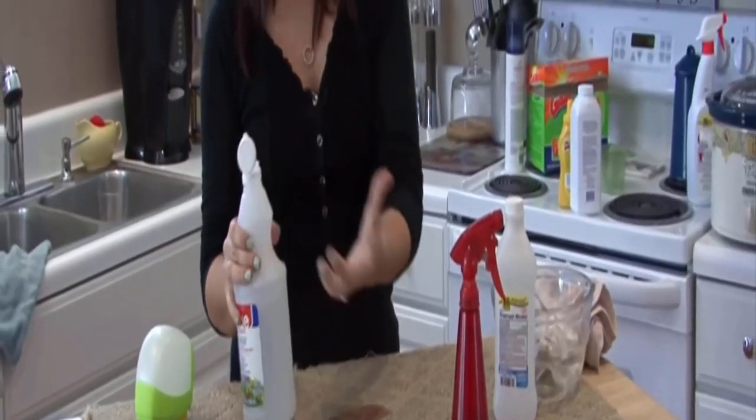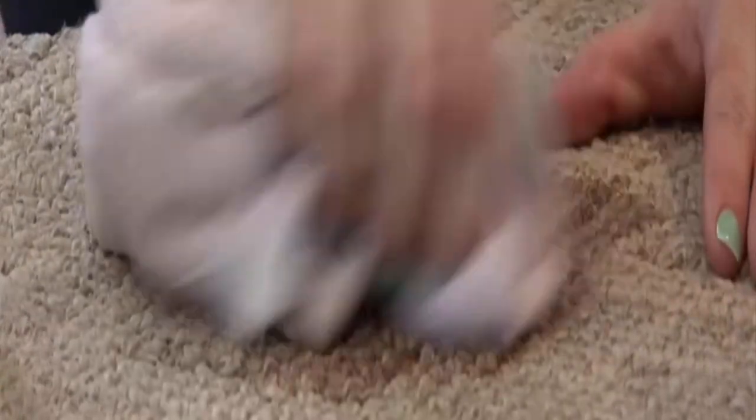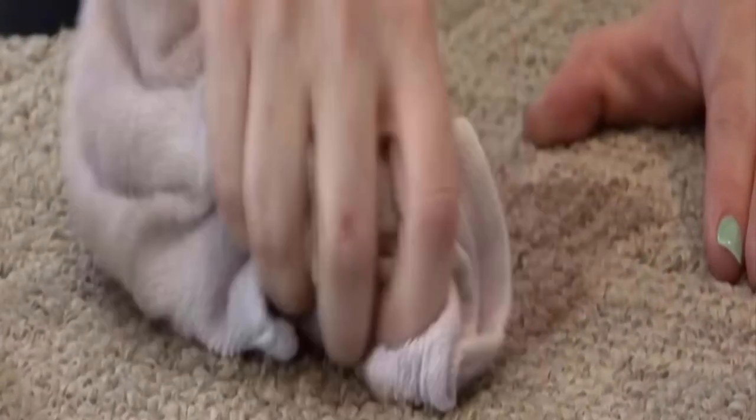Vinegar is excellent for neutralizing odors. Spray it over the stained area and start to blot the surface. Repeat this same process 2–3 times. After blotting, you will get good results.